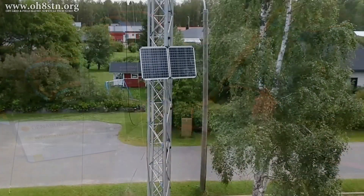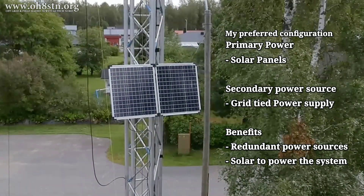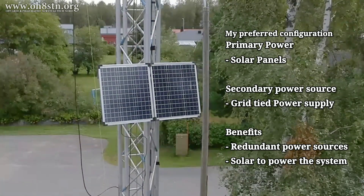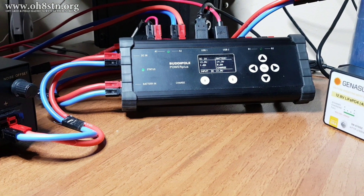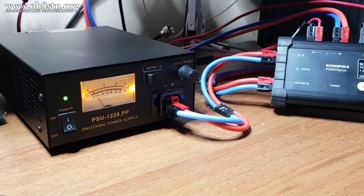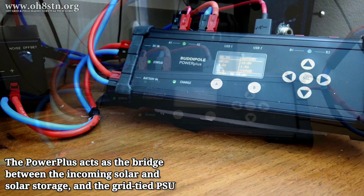There are a couple of different ways we can utilize all of this functionality we've just wired up. First, we can look at the way my station is wired up. My solar panels are the primary source of energy for my ham radio station. But if we have a bunch of cloudy, miserable days, I can always click on that power supply through the BuddyPole Power Plus to augment the power coming in from my solar panels. So the power supply is simply a backup for the battery and solar power system.